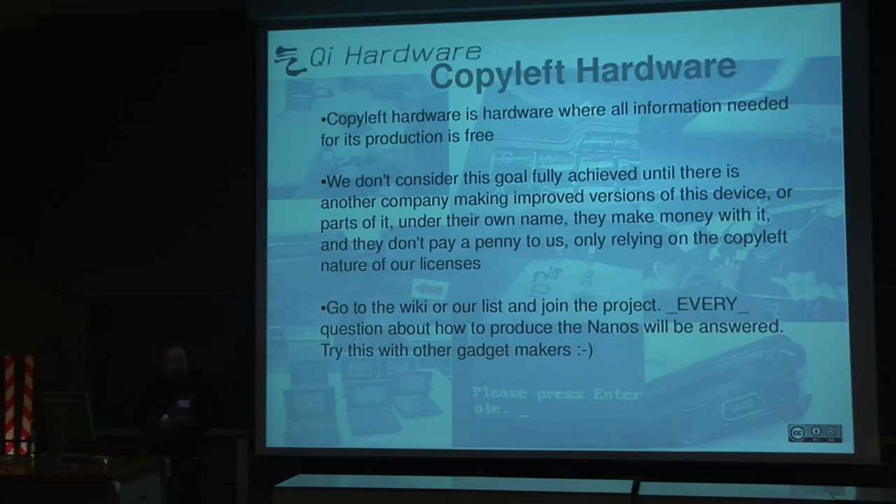We are pioneers on that, and we are just starting, so there is a lot of work to do, but we are committed to that point.